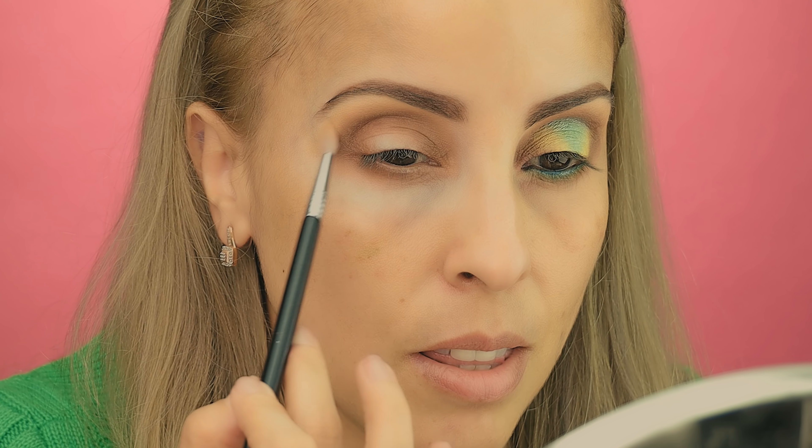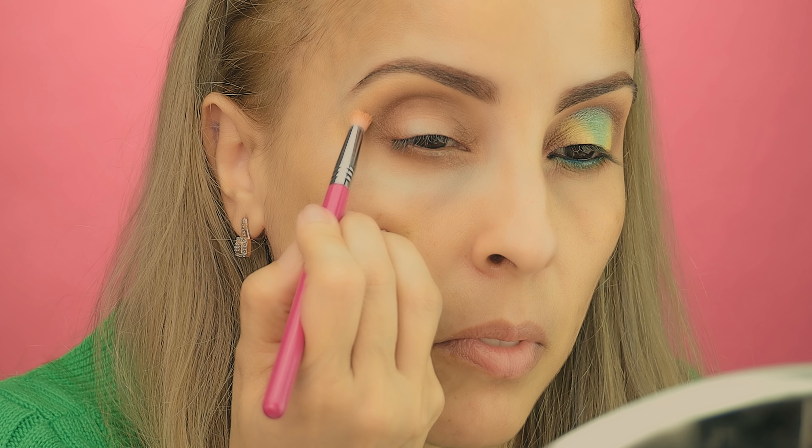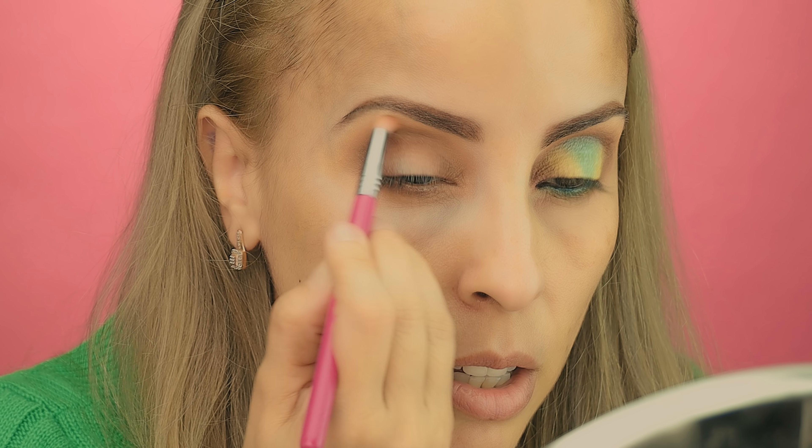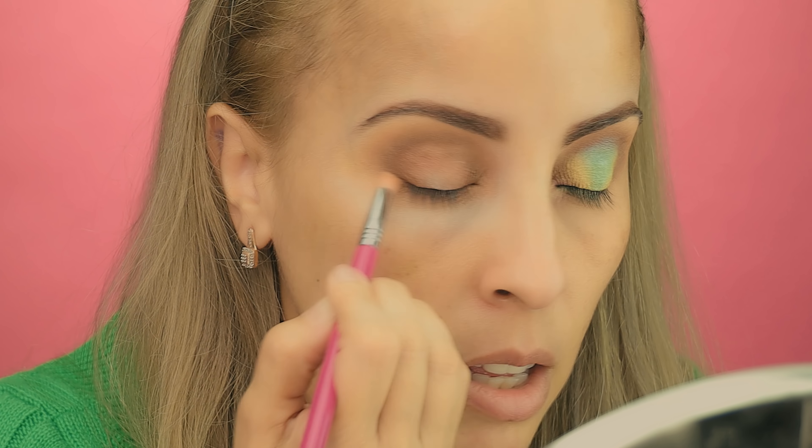You will see the color but you will see a soft color application from this brush. It does a gorgeous work — it's a beautiful brush, love this brush, it's a Sigma E36. I'm going back with the Sigma E30 and just adding that light brownish-orangey color, Beachaholic. It's a beautiful color — these colors are really soft and beautiful.